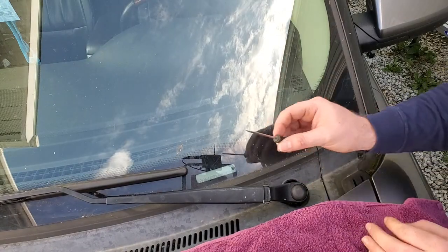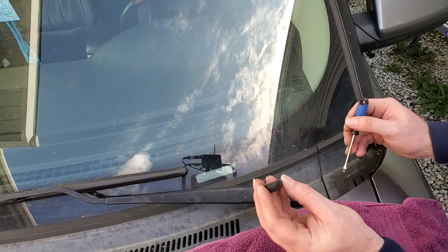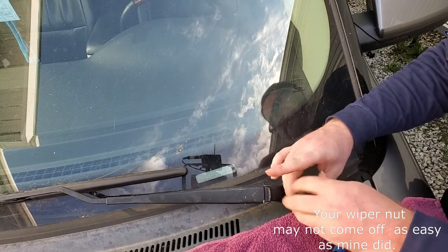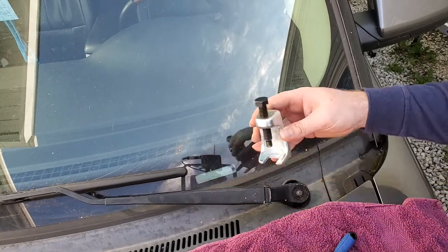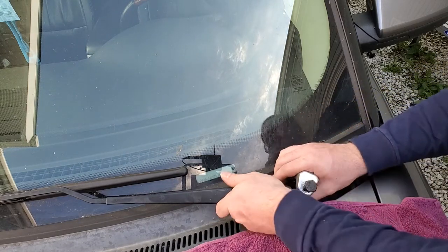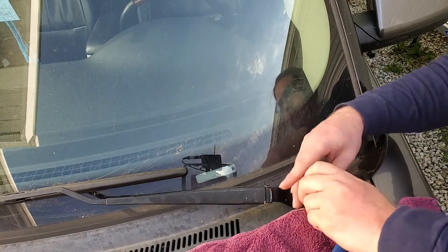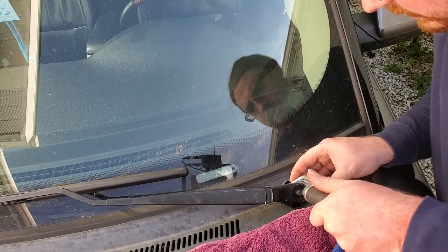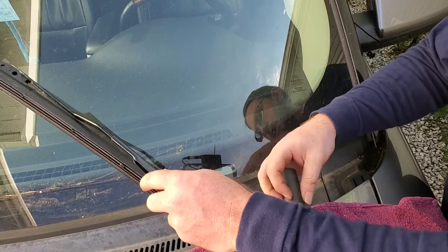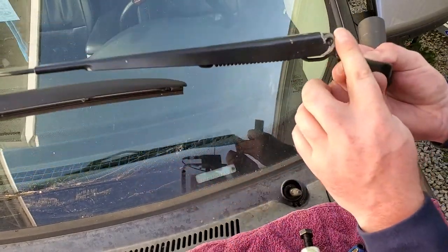Here we are on the driver's side. We take our small screwdriver, go between the cap and the wiper arm, wedge it in there, and pull up — the cap comes up. This is a 15 millimeter nut; you just unscrew it. Don't lose your nuts. Then you can use this tie rod end remover — it slides over very easily, pulls up, and just lifts the arm off. It's also easier if you pivot the wiper arm up first. If you have it down there's going to be a lot of tension pushing down.